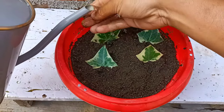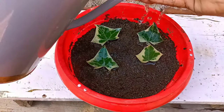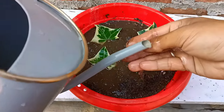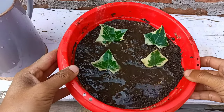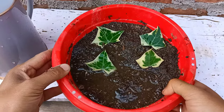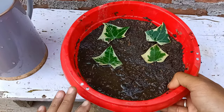About watering, give 3 to 4 times a week. Do not let the soil get too dry or too wet. We have to place this in indirect sunlight in a bright light area. If you have a greenhouse, you can keep it there. It will take about 18 to 25 days to establish the roots. I'll place this in indirect sunlight and check after 20 days.